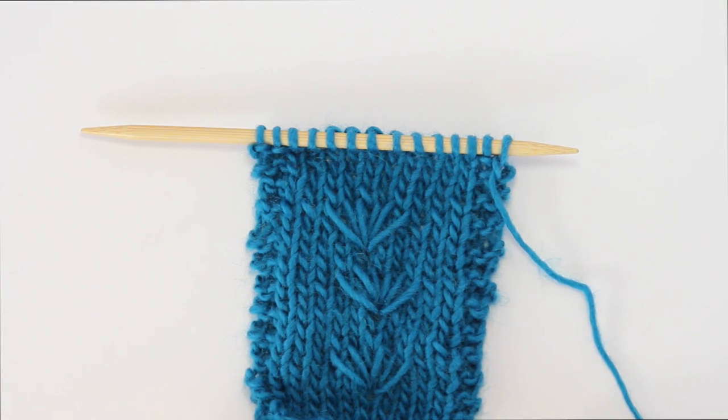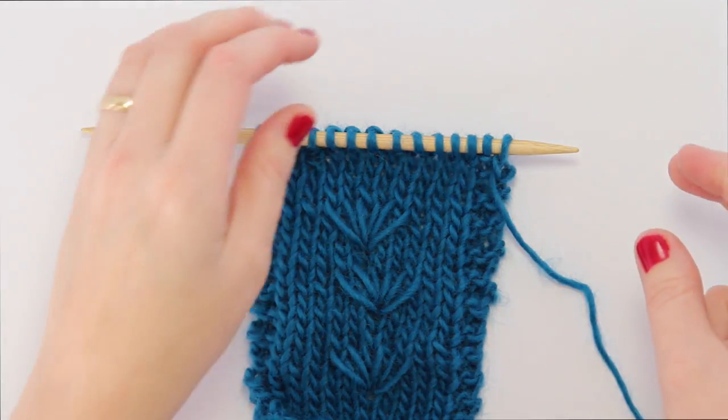I always use a crochet hook for this, even though that 1980s Reader's Digest book didn't, and you'll see why in just a minute. I just think it's a lot more efficient to do it with the crochet hook.